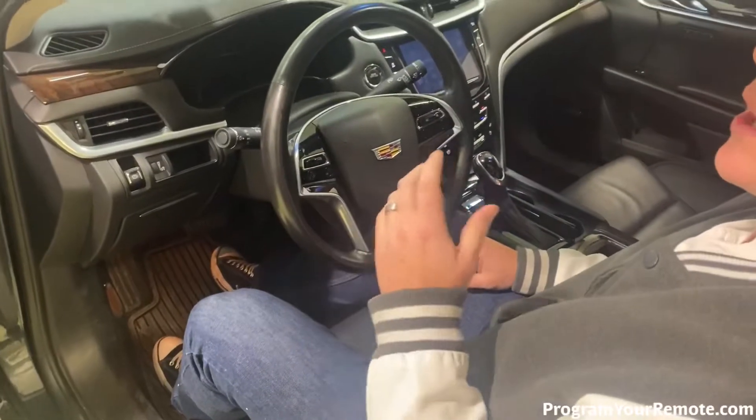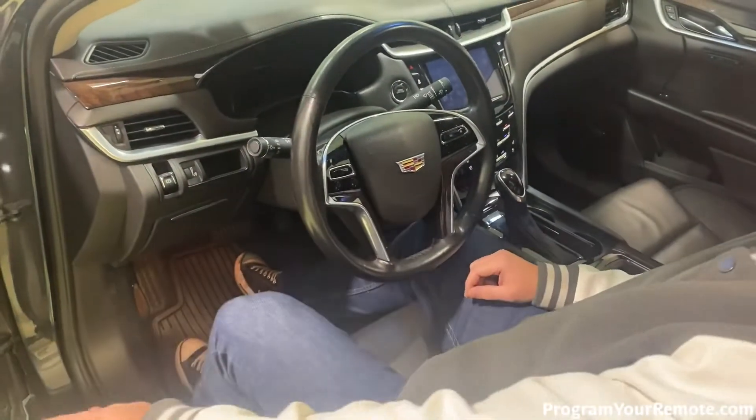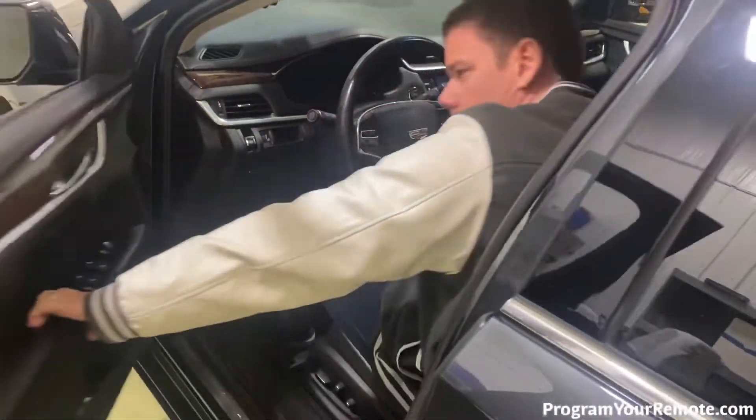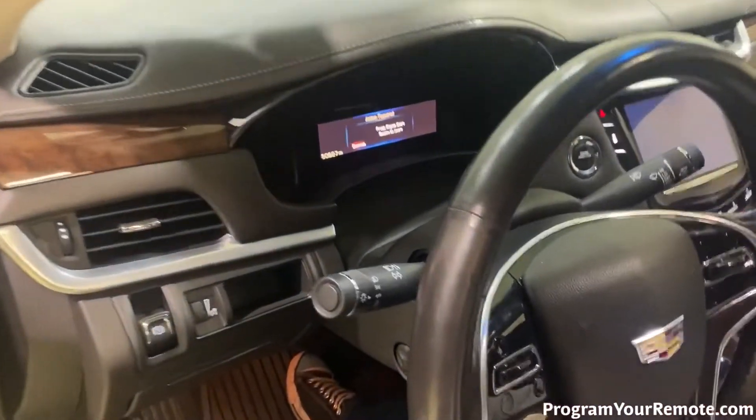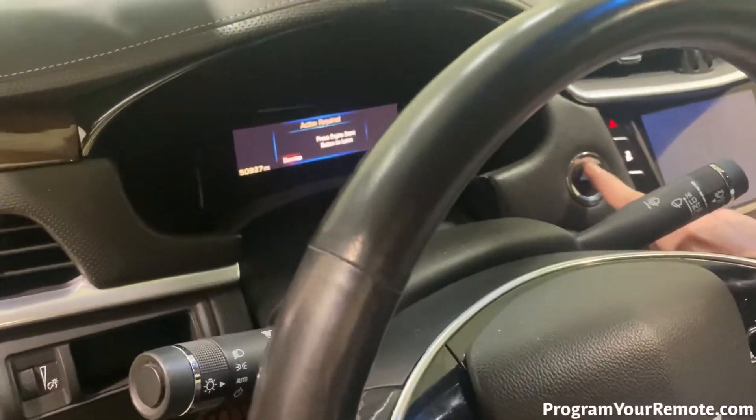So now we've reached our third and final 10 minute mark, so we're gonna go ahead and close and open the door just to light up the dash. And we're gonna go ahead and press the stop start button.